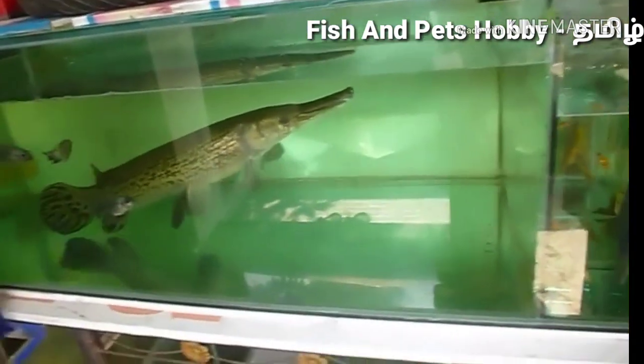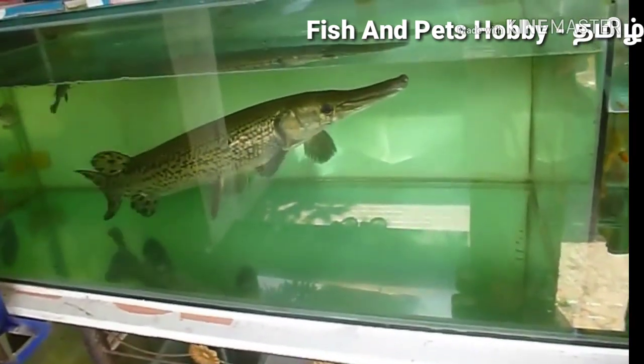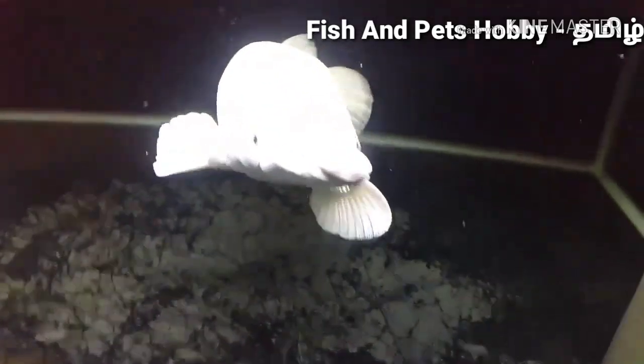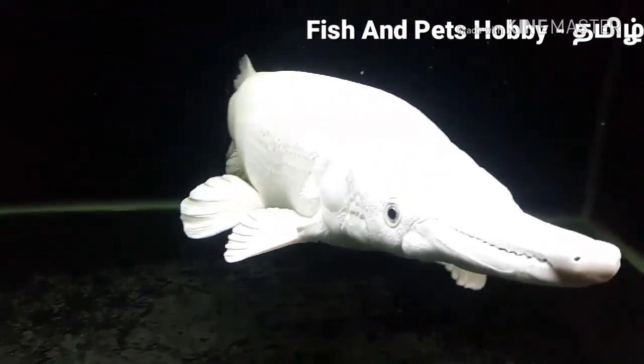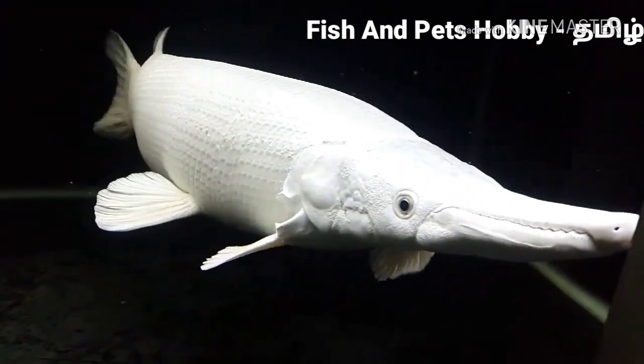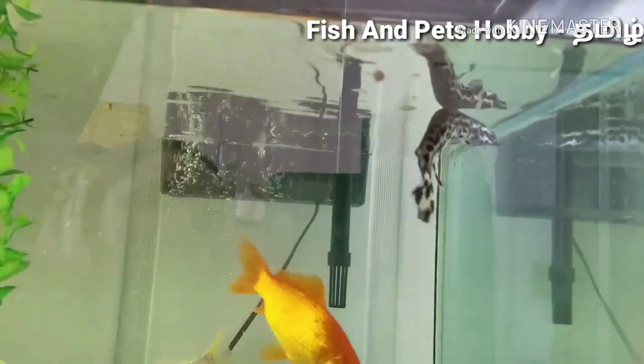It is a very hardy fish in terms of water conditions and is a very easy fish to keep in that regard. It is a predator fish, so if you want to choose tank mates, you should choose aggressive fish.